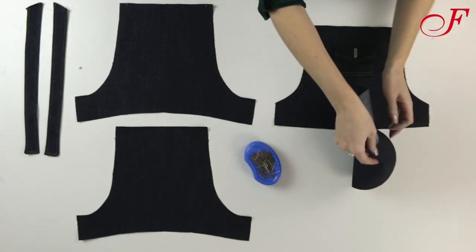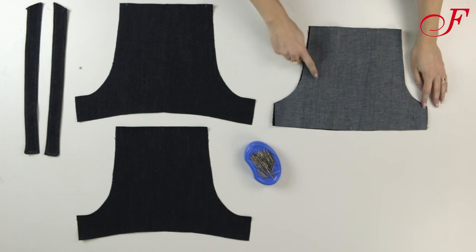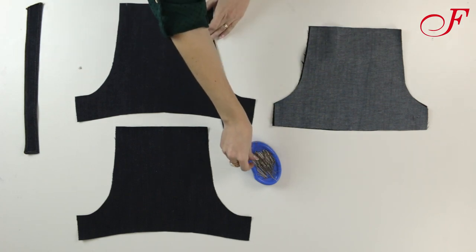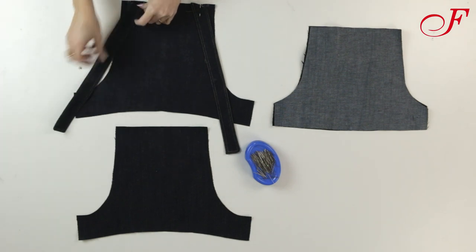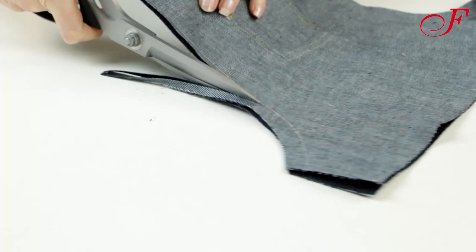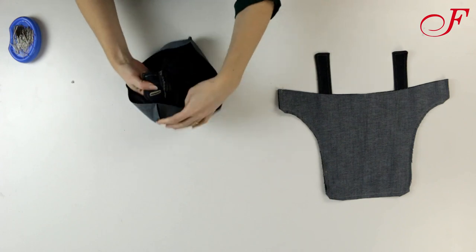Now I lay the two front bibs right sides together and I'm going to stitch the edges together, leaving the bottom open. I do the same for the back bib pieces except that I place the straps on the notches between the two layers. I trim the seam allowances, snip the curves, then I turn it right side out and I press.